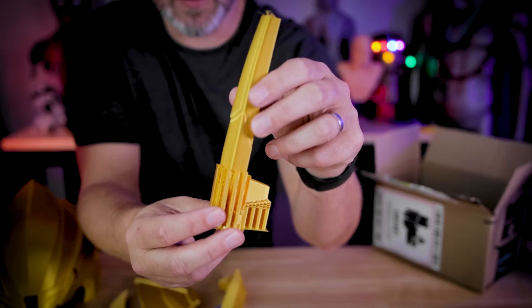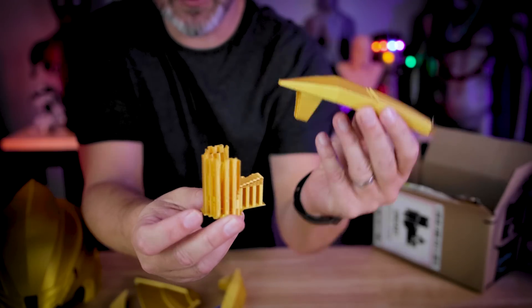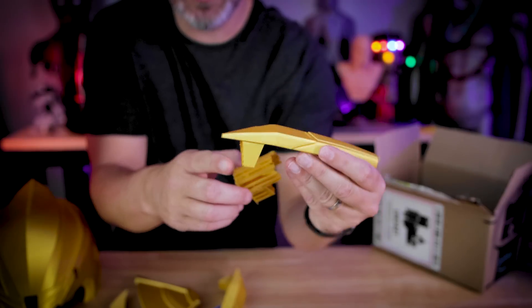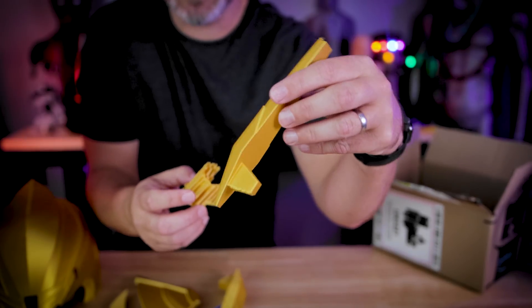Even though this is a failed print, look at these crazy tiled-in support settings — the supports just come right off and the prints look so clean where the supports were connected.